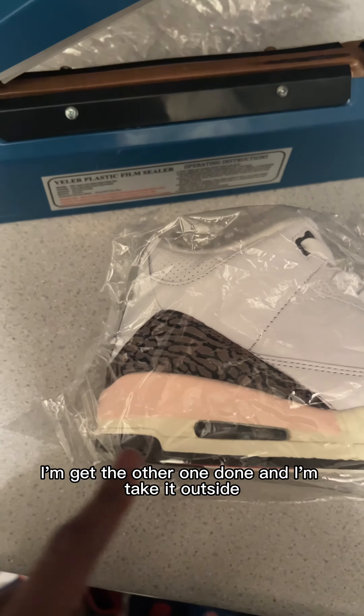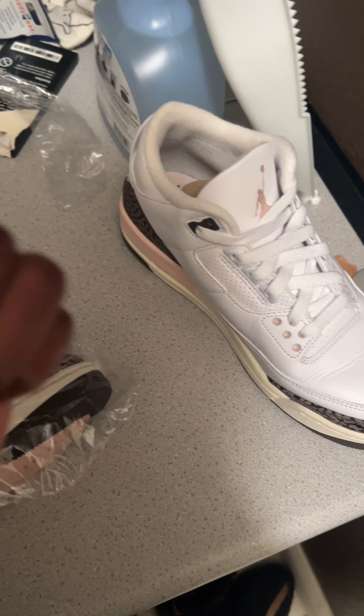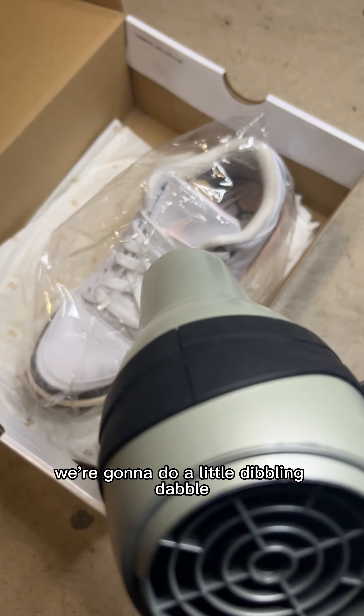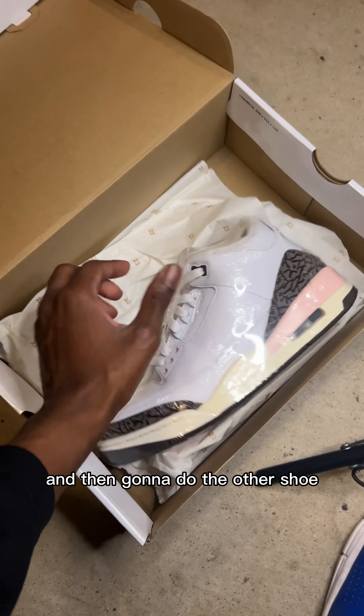So now since I got the one done, I'm gonna get the other one done and take it outside. Now we got the hair dryer — we're gonna do a little dibble and dabble and get them like this, then do the other shoe.